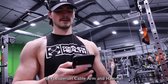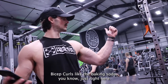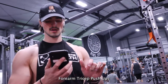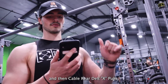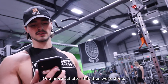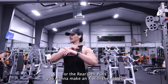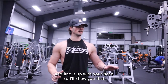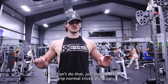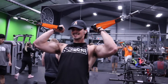Next superset: cable arm and hammer bicep curls with these cables, forearm tricep pushups, and cable rear delt X pulls. Total 15 each, one more set after this. For the rear delt pulls, you want to make an X with the cables — line it up with your nose. On the tricep pushup extensions, use your upper forearms. If you can't do that, just do a close-grip normal tricep pushup.